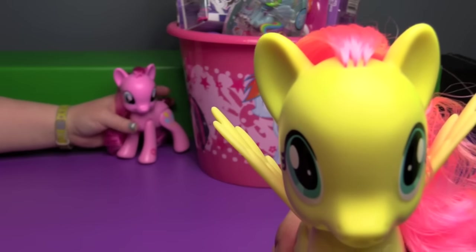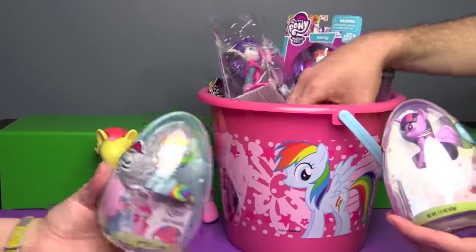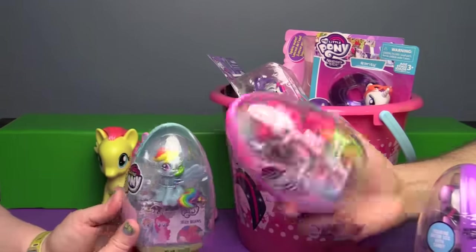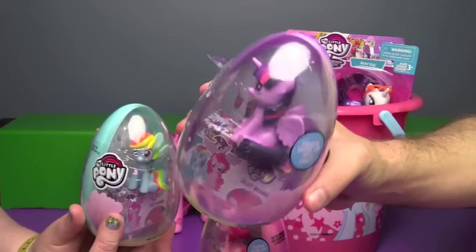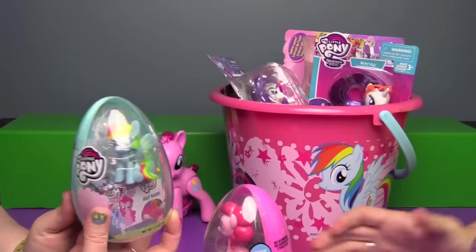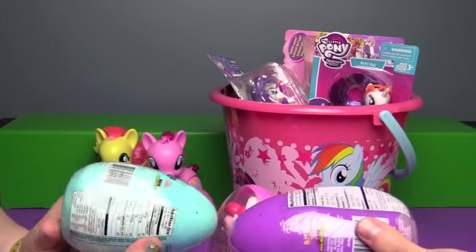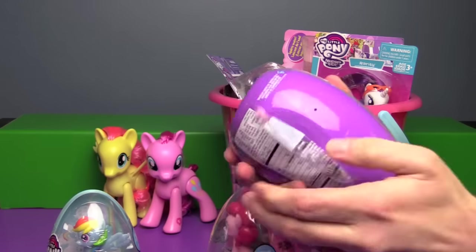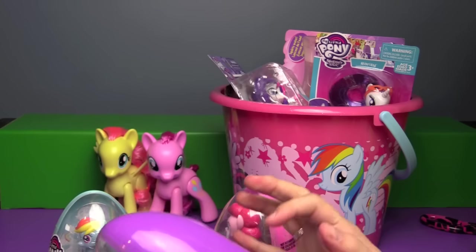Let's see what else we have. Now of course we can't have a basket without eggs, but these eggs look a little familiar — especially if anybody watched our Fan Mail Friday from the other day. These were sent to us by our friend Miranda. There is a Twilight egg with jelly beans, a Rainbow Dash egg with jelly beans, and a Pinkie Pie egg with jelly beans. Of course we have to open the Twilight one first. I think Easter Dragon was a little stingy on the Twilight stuff.